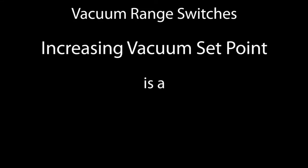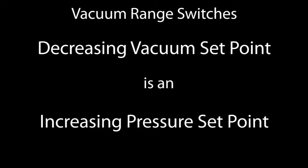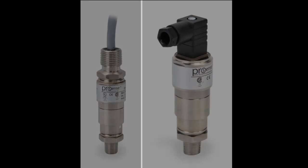For set points on vacuum range switches, it is best to think of the set point as a negative pressure. So an increasing vacuum set point is a decreasing pressure set point, and a decreasing vacuum set point is an increasing pressure set point. Now that you know how to calibrate a ProSense pressure switch, you can incorporate them into your various projects.